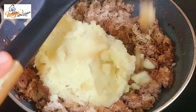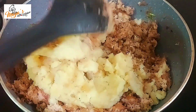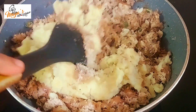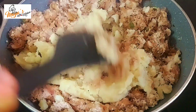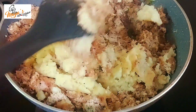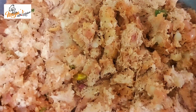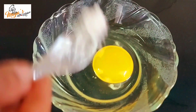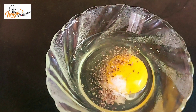Now, let's mix it in with the potatoes. If you use this for the same time, mix it up. Mix it up and then mix it up with your hands on the skin. Give it a bit.